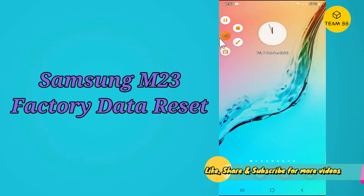Before starting, if you are new to my channel, don't forget to subscribe and press the bell icon. Follow the steps and watch the complete video and learn how you can reset factory data in your device. Let's watch it.